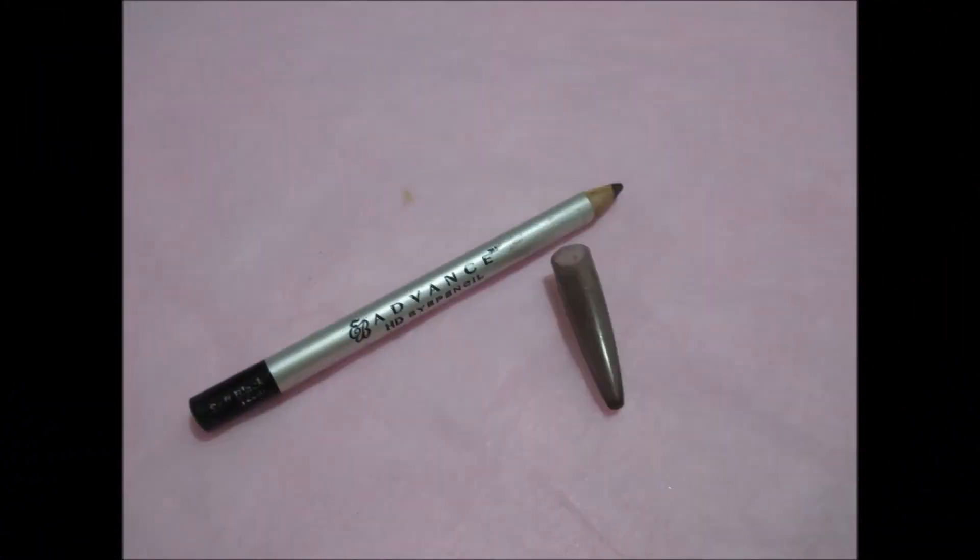To brighten up my eyes, I will put this gold eyeshadow on the inner corners. I will now tightline my eye using Everblenna Advanced HD Waterproof Eyeliner in Black. I will also apply it on my water liner.